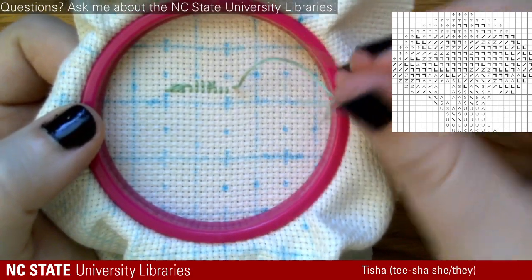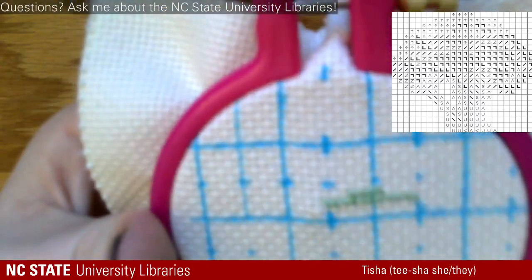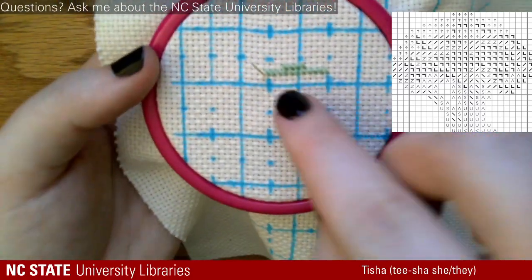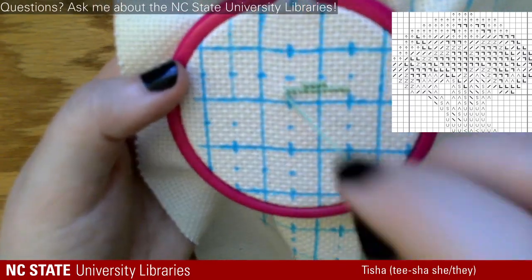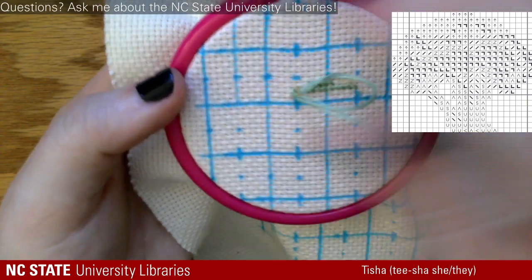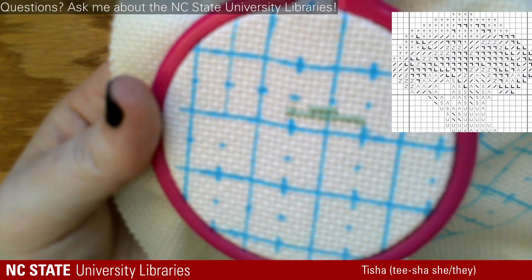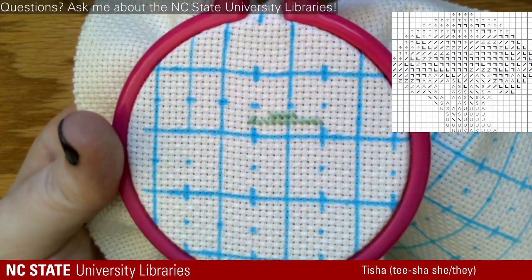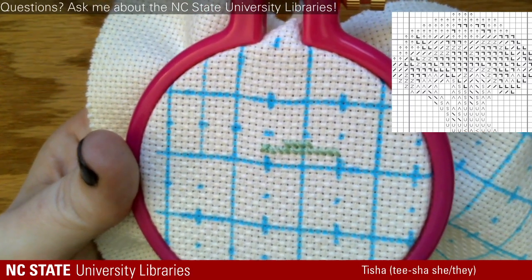Because this is how much thread I have left, I'm going to go ahead and cross-stitch back over all of these. To do that, you mirror what you did on the top — for these, I'm going to go bottom left to top right, and you can just go over it, and that'll create that full solid square for us.